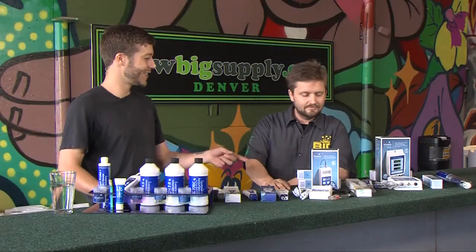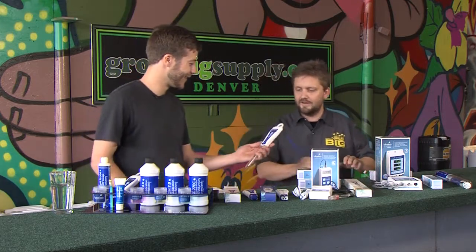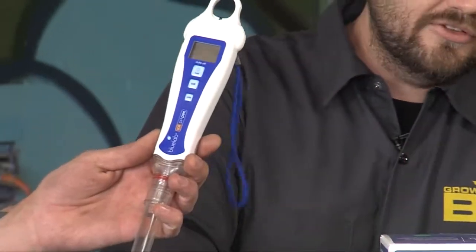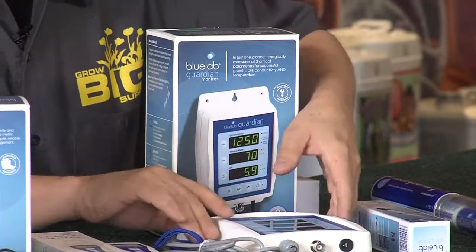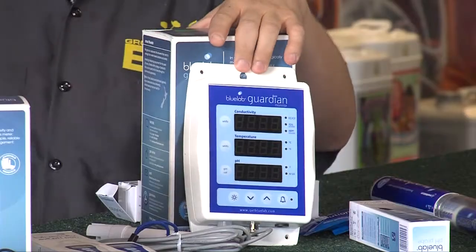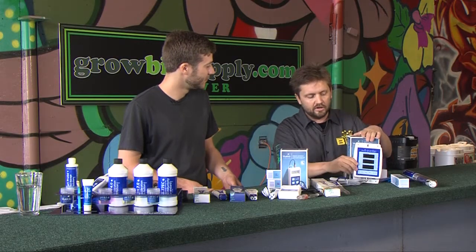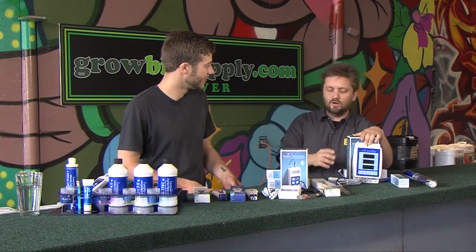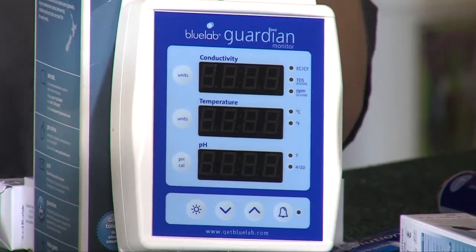The next one is another soil pH meter — this is a new design by Blue Lab. Now we're getting to some really cool stuff: these are designed as continuous run meters, very similar to the one used in the grow house. They do EC, temperature, and pH all in one. They're designed to hang on a wall, so I just leave my meters in my reservoir, and at a glance I can tell what's going on.